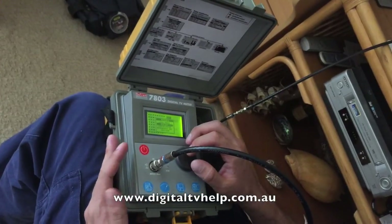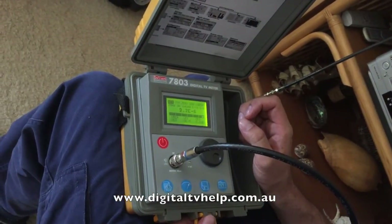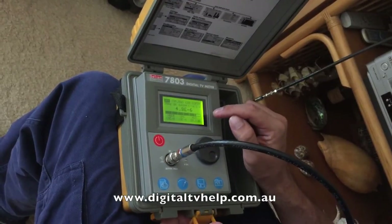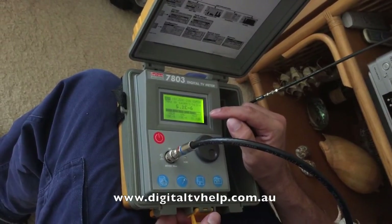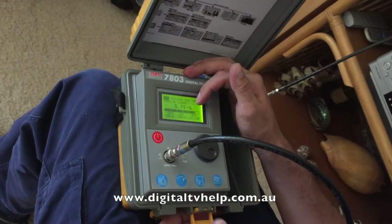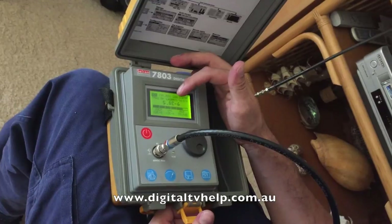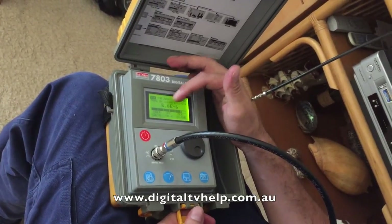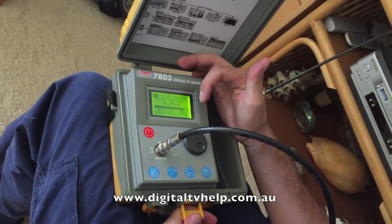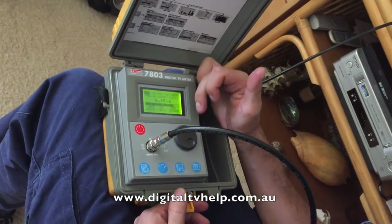The other way is using the BERMER screen. This stands for Bit Error Rate or Mean Error Rate, and with that one you're looking for the lowest number possible. These numbers are shown in E notation — for example, 5.1 E minus 6. There are standards that tell you what they should be, which you can find on my website Digital TV Help. Generally you're looking for the lowest number, so the higher the number after the minus the better — minus 8 would be an even lower error rate, while minus 1 would be quite a high error rate.